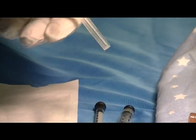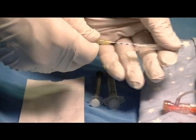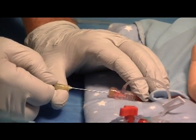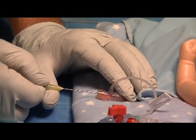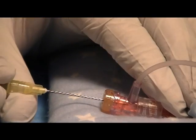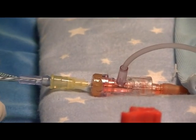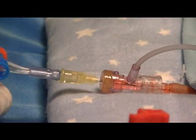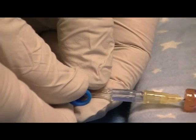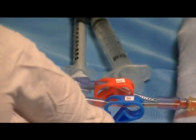Then go to the T connector, remove the sterility cover, and insert the Hummey Microdraw blunt tube into the T connector until it seats fully inside the catheter hub. At that point, unclamp the waist clamp and allow blood to flow back to the white vent plug.